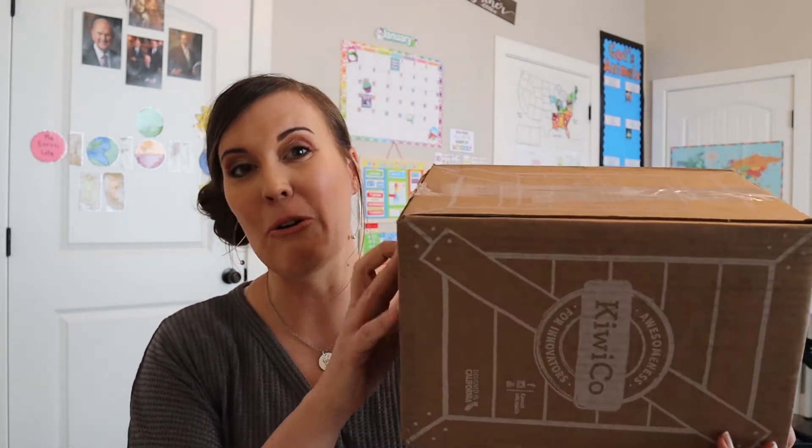Hi, welcome to my channel. Today I'm going to be unboxing something from KiwiCo. I haven't opened this box yet because this is something new that I've never gotten before. It's actually a chemistry kit available in the KiwiCo store. I didn't open it yet because I wanted to show you what it looked like when it first got opened. So I'm excited to get into it with you.